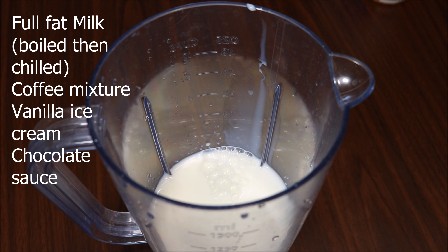Blend well for a minute or until it becomes nice and frothy. Decorate the glass with some chocolate sauce, then pour the cold coffee shake into the glass along with the froth. Now add two scoops of vanilla ice cream over the top and drizzle some chocolate sauce.